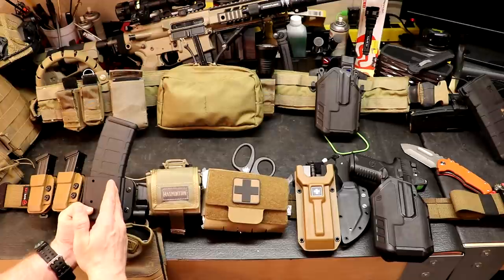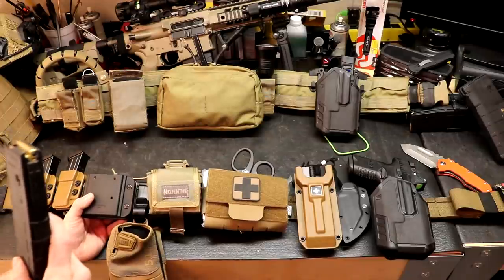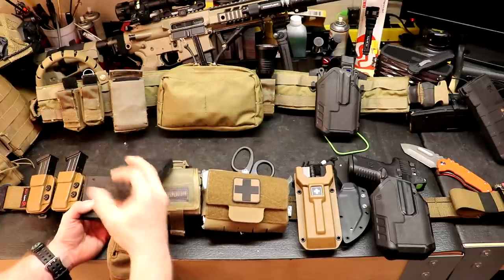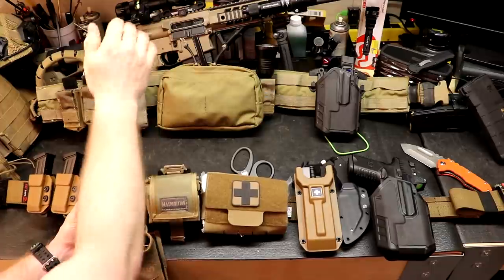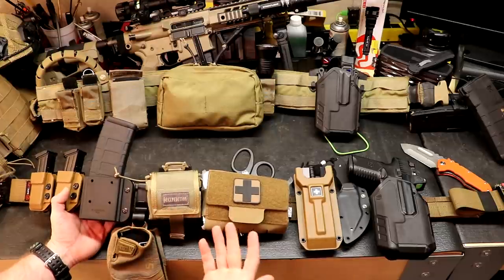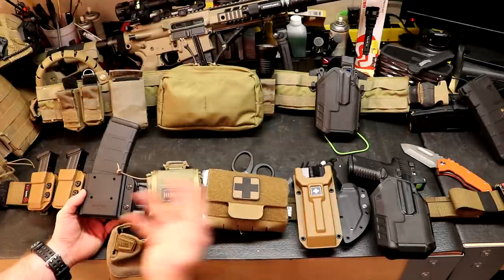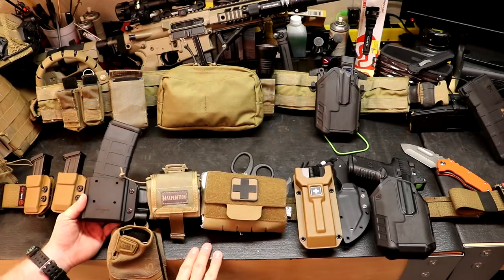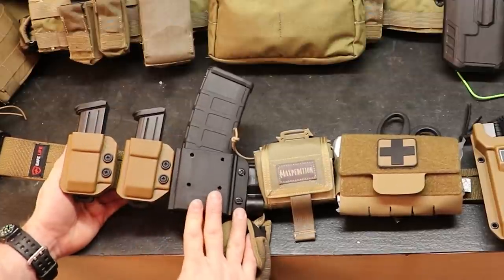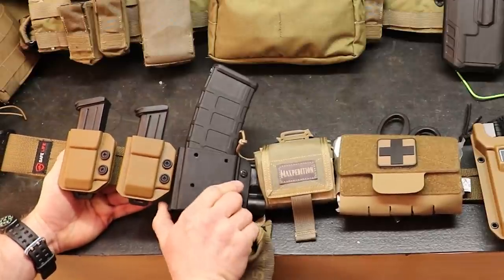Next up we've got a Blade Tech mag pouch — this is his fastest mag, the one he trains from the most — with a 30-round Gen 2 PMAG, non-windowed. This would be the fastest mag he goes to automatically. Realistically in law enforcement, if you get through more than 60 rounds, you've probably gotten into something that's going to make the history books and end up with several YouTube videos breaking down what went wrong at the 150-round SWAT shooting.